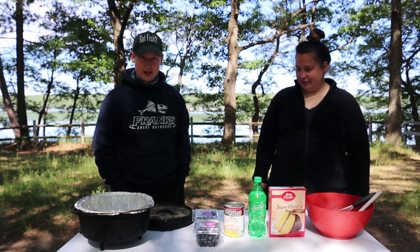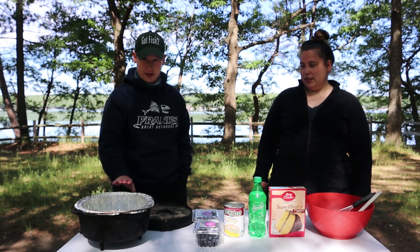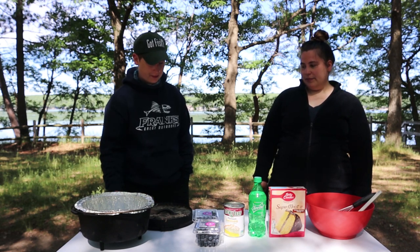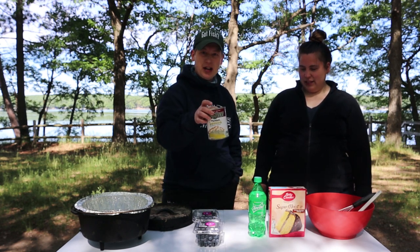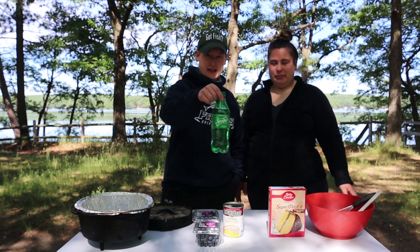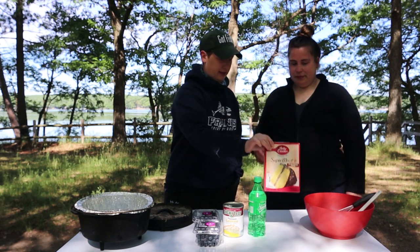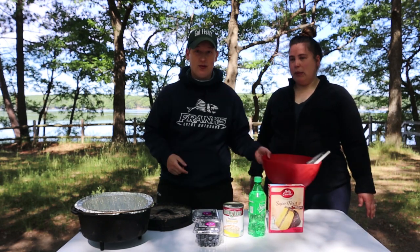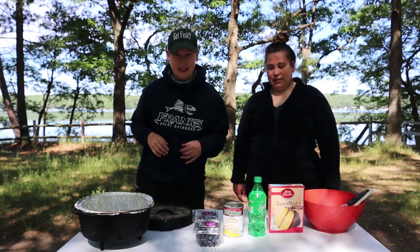The ingredients you'll need for this dump cake are a cast iron Dutch oven — we're using a 10 inch today — your lifter, blueberries, lemon pie filling, like pie filling or curd, a little bit of Sprite, cake mix, and probably a whisk and a bowl to put it all together. We already have a fire going behind us to make some nice coals.